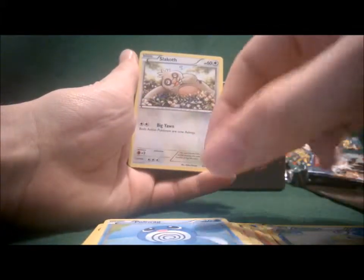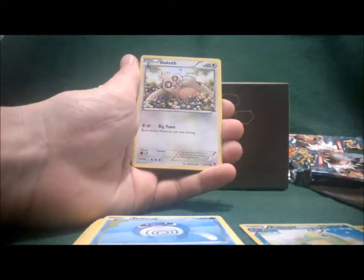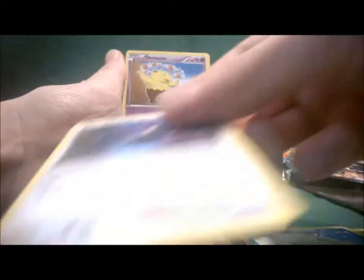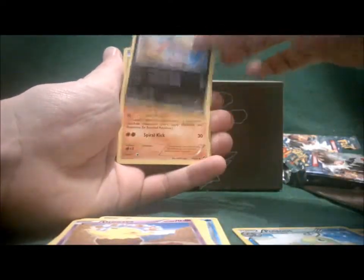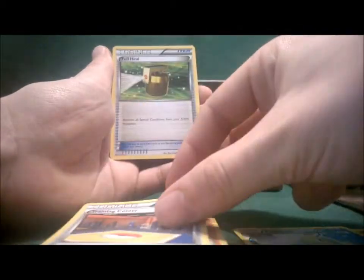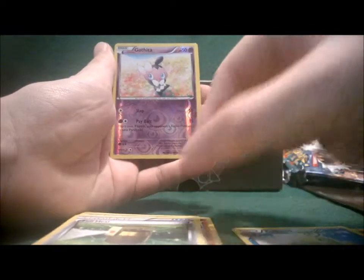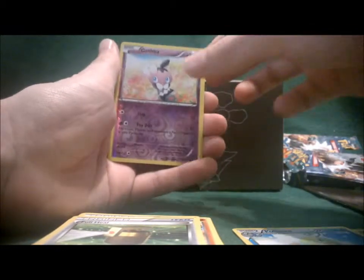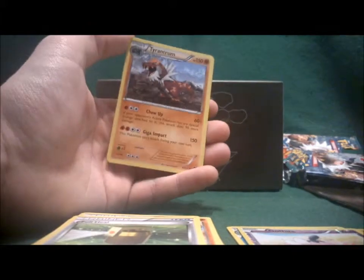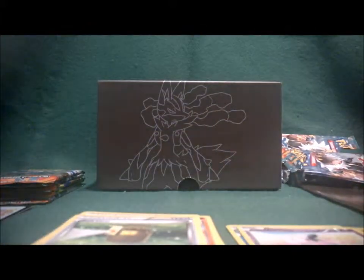Pack number three starts off with Poliwag. We get Slakoth, Noibat, Drowzee, Scraggy, Hitmonlee, Training Center, Full Heal, Reverse Hollow Gothita — nothing special but it's reverse hollow. And the rare is Tyrantrum. I hope we still have the best to come.